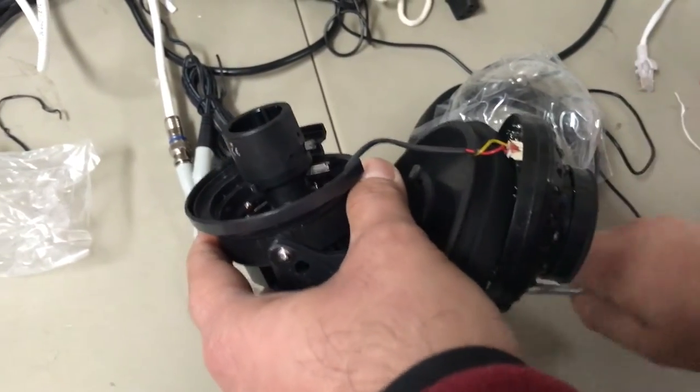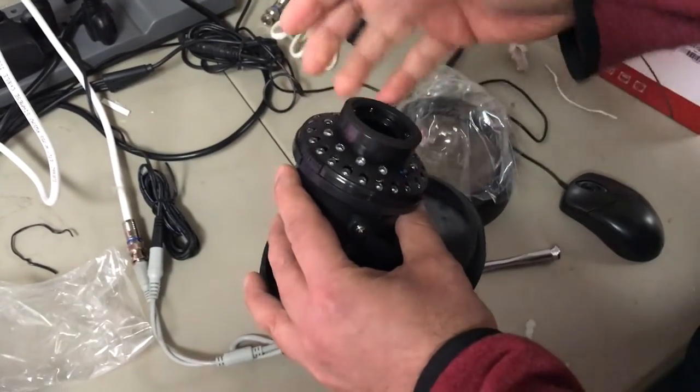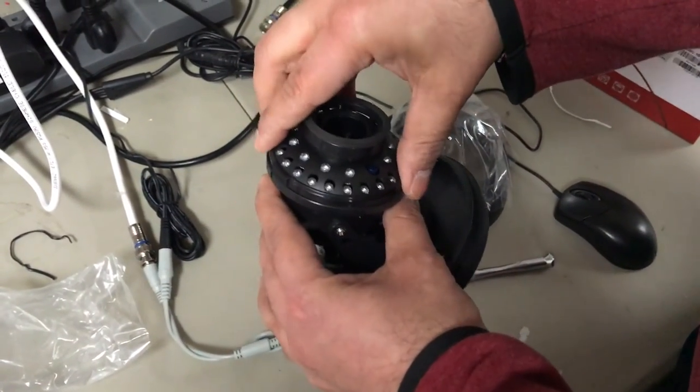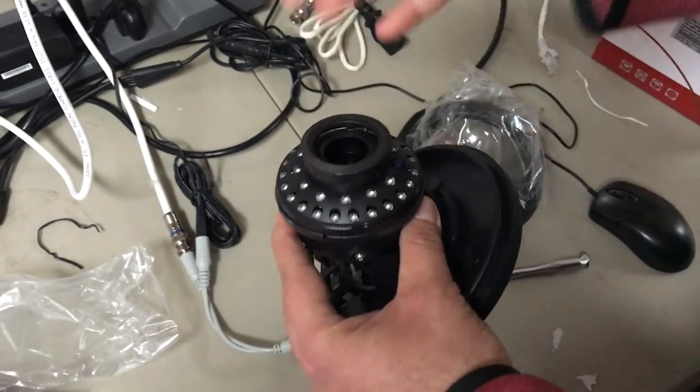And that's basically it. Once you're done, put the top back on. There's no particular right way to do it — just put it back on top, orient the camera the way you want, put the top back on, and mount the camera.